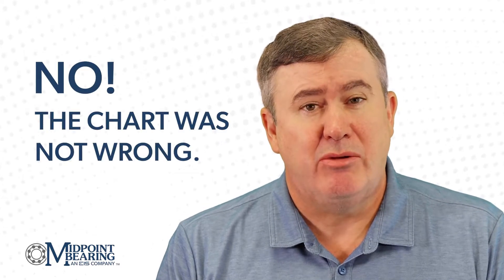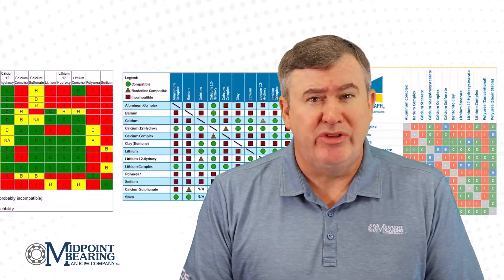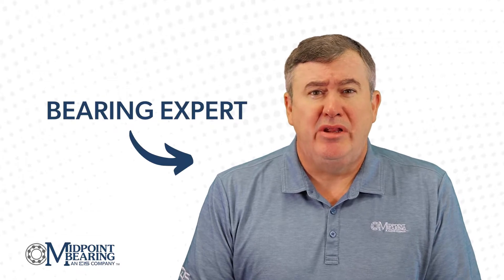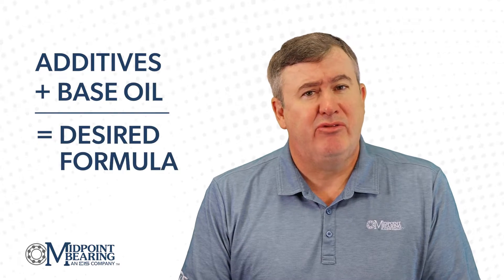Was the chart wrong? The quick answer is no — the chart was not wrong. I reviewed about 25 different charts, all called grease or oil compatibility charts. I noticed that these charts were not evaluating the same components. In most cases the charts were evaluating the base oil. I do not claim to be a chemist, but I do know that to create an industrial oil or grease you mix additives to the base oil to create your desired formula. I have always questioned if all the different additives are compatible.